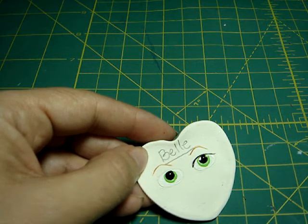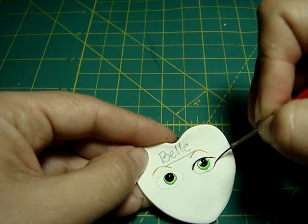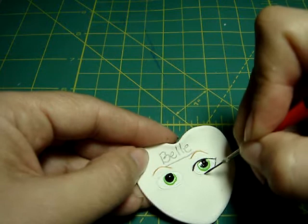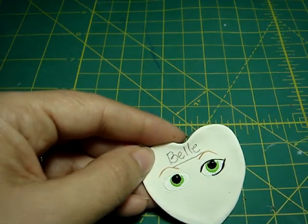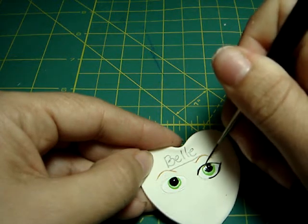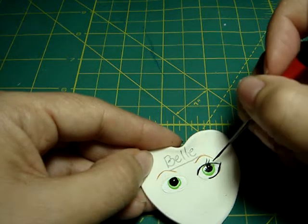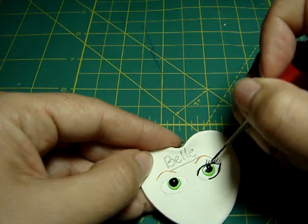I was looking at the drawing — dipped too much in the paint. And just here you kind of push a little. Then the eyelashes. It's better to have less paint than a bunch of paint that you cannot clean off.